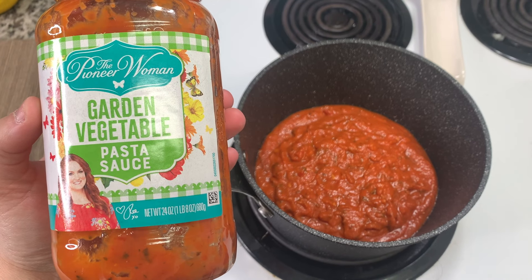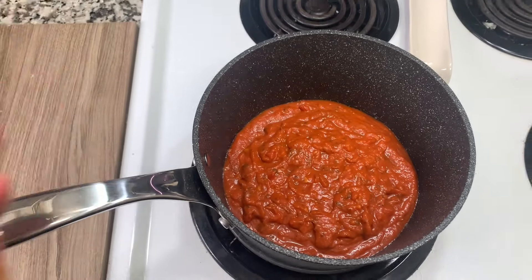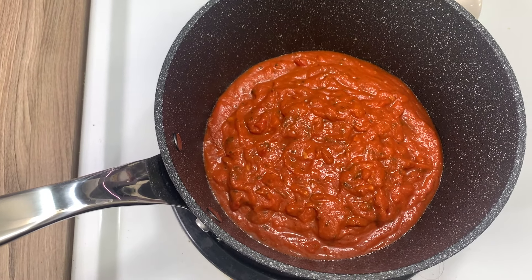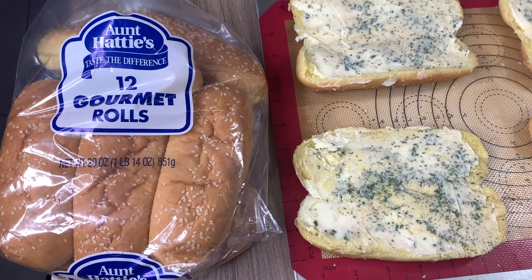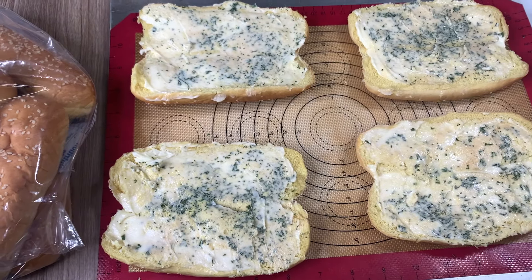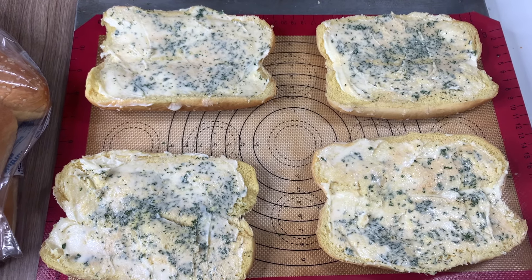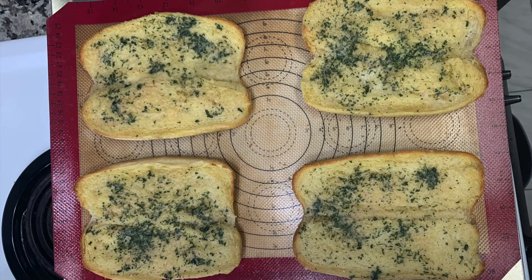I'm heating up some pasta sauce in a pot — just a jar, whatever works for you. I'm using the Pioneer Woman Garden Vegetable sauce. I love this sauce and needed to use it up before the expiration date, so it was perfect. I tossed the cooked meatballs into the sauce and let them simmer for a few minutes. For the bread, I have large hot dog buns from Sam's Club. I buttered them, added garlic powder and parsley, and baked them at 400 degrees for five minutes to crisp them up first.